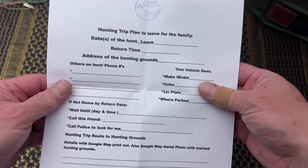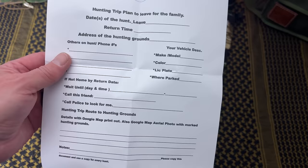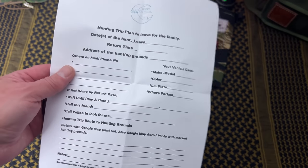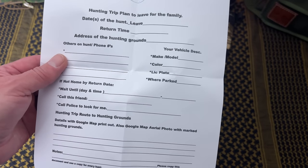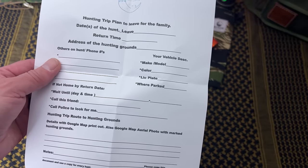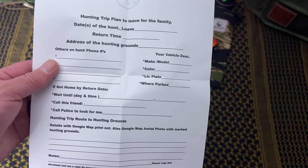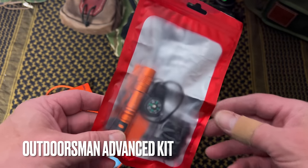For twenty dollars you get the nicely made canvas pouch with items all geared towards creating signal and keeping yourself warm — a fantastic base kit. Another cool thing he includes is a hunting trip itinerary you can fill out and leave with your family so they know where you're going and what your plans are. I'd make a copy, leave one at your truck, leave one with your wife, so if something happens they have all the pertinent information.